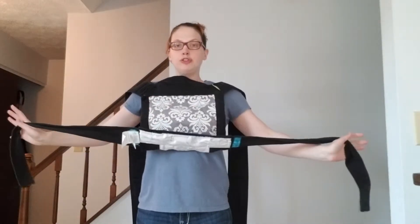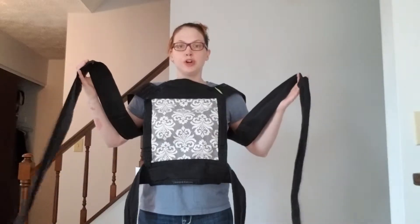I have with me an Infantino Medai. Medais are an Asian-style carrier that have a panel, two short straps, and two long straps.